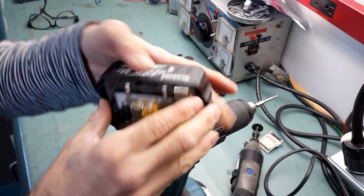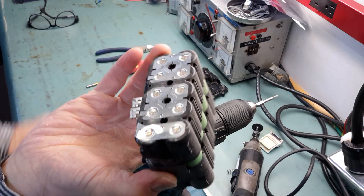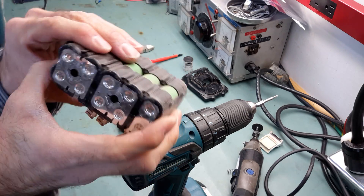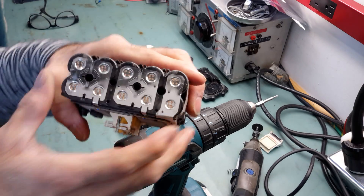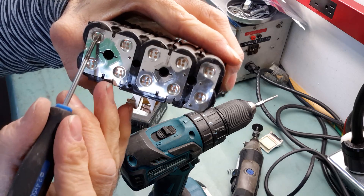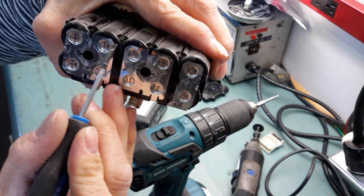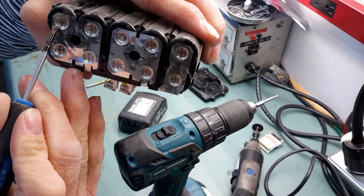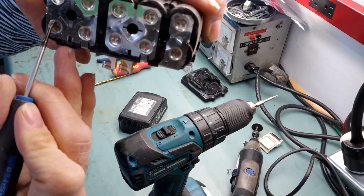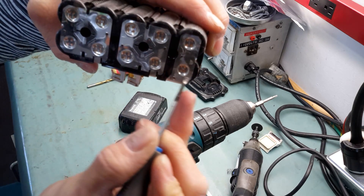Now I'll open it and you have access to the cells and the nickel links with those four spot welds. The goal will be to cut a line just on the edge of the circle here, all the way around, and do the same on the bottom, then on the top of the second row and on the bottom of the second row.